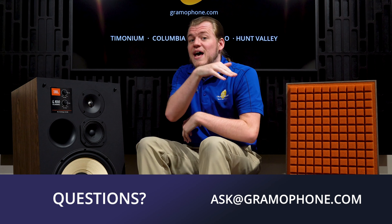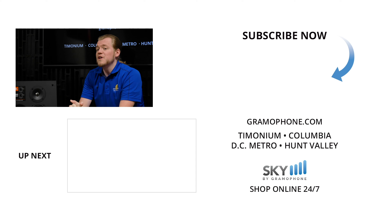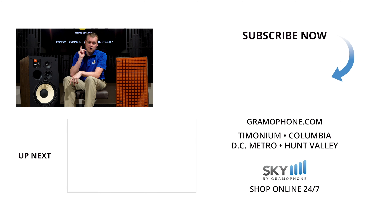If you have any specific questions you'd like to ask me personally, reach out at gramophone.com and I'd be happy to get back to you. If you enjoyed this video, give us a thumbs up and drop a comment down below, and make sure you're subscribed to the Gramophone channel for all of your audio and home theater needs. I want to hear from you — what do you think of the L100 Classics, and what else do you want to see from me in the future? As always, thank you for watching — be seeing you.